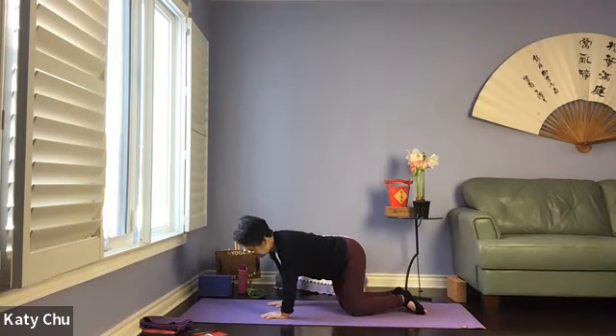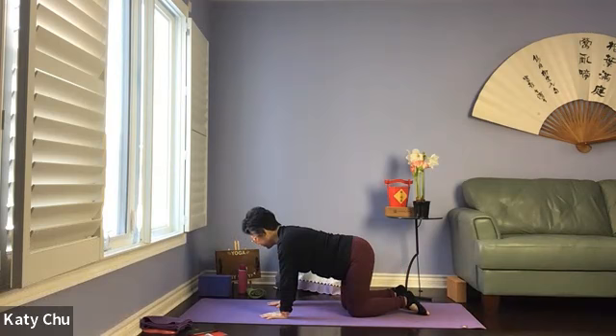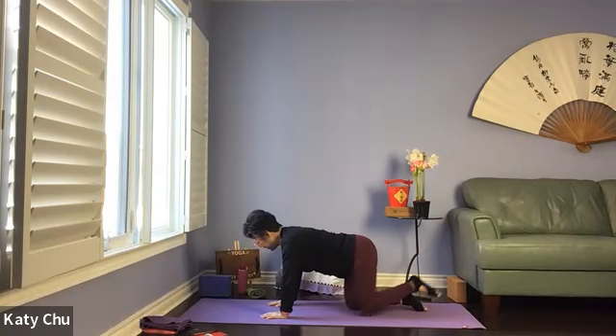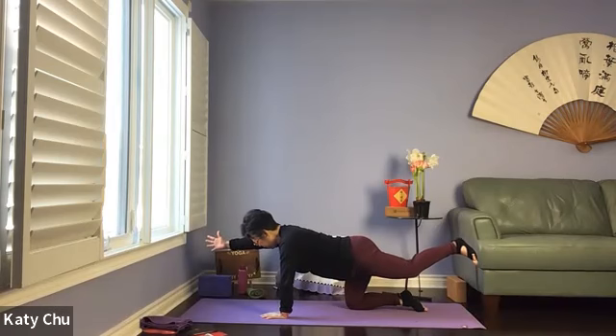Slowly, slowly come back to center, release, sway side to side. Coming into your arm balance — right arm and left leg out, right thumb to the sky, back toe grounded. Reach and stretch, core strong.